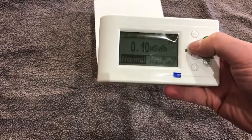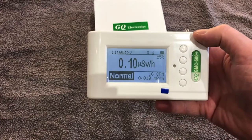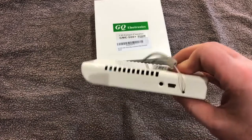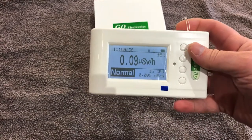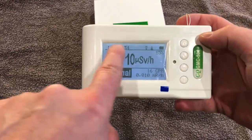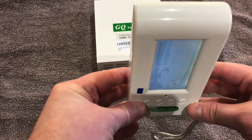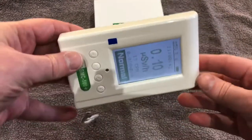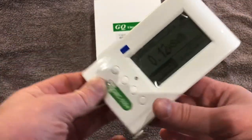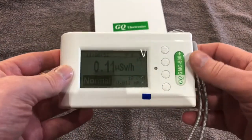It's a reasonably new meter from GQ. They make quite a range, and up until about a year or two ago this was the top of the range model. As you can see, they've done away with the buttons along the bottom. They've made the screen slightly bigger and it also has automatic orientation, so depending on how you hold the device it rotates the screen — the same as an iPod, iPad, or any Android phone.